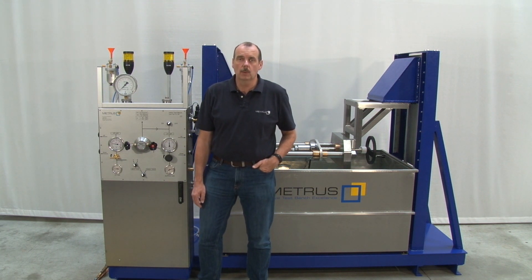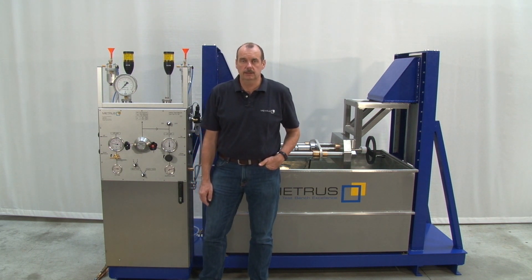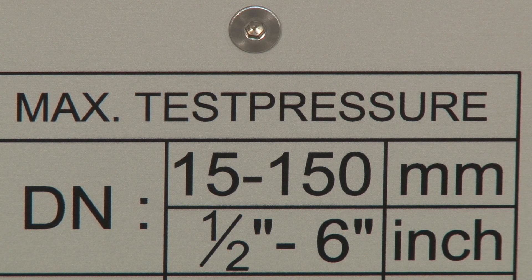The '10' means we have a maximum clamping force of 10 tons. The '150' means we can use this test bench for a working range from DIN 15 up to 150, or half to 6 inch.